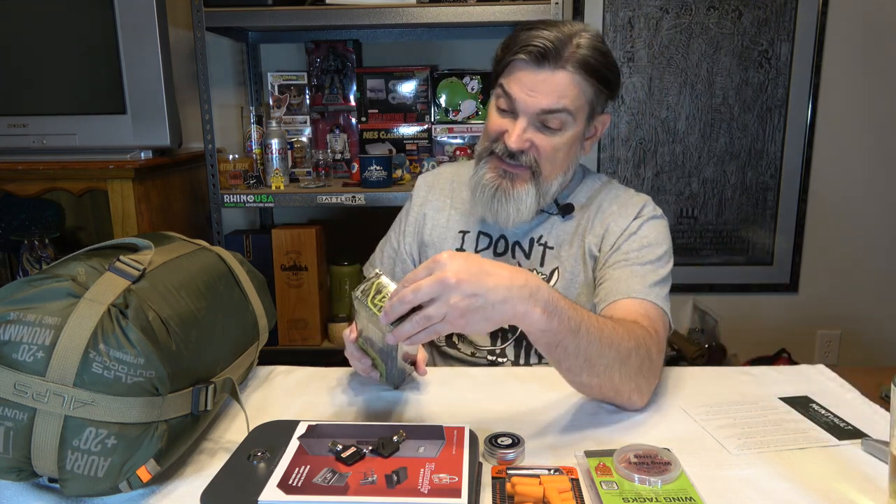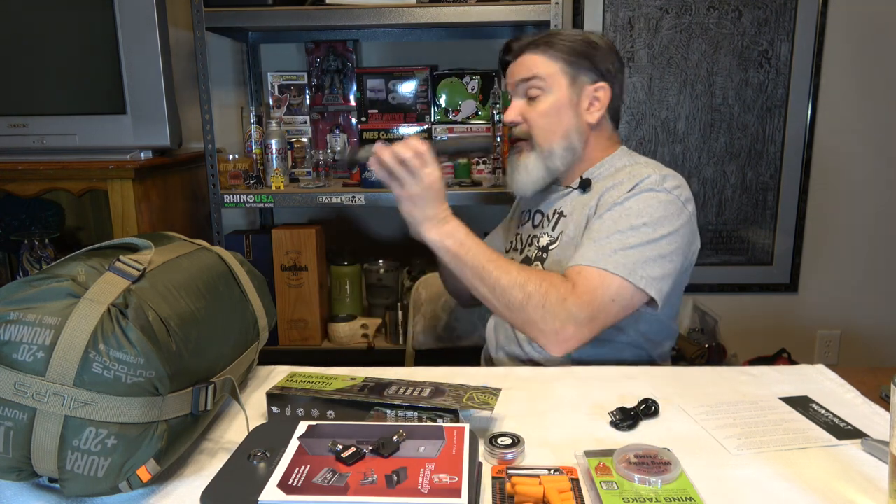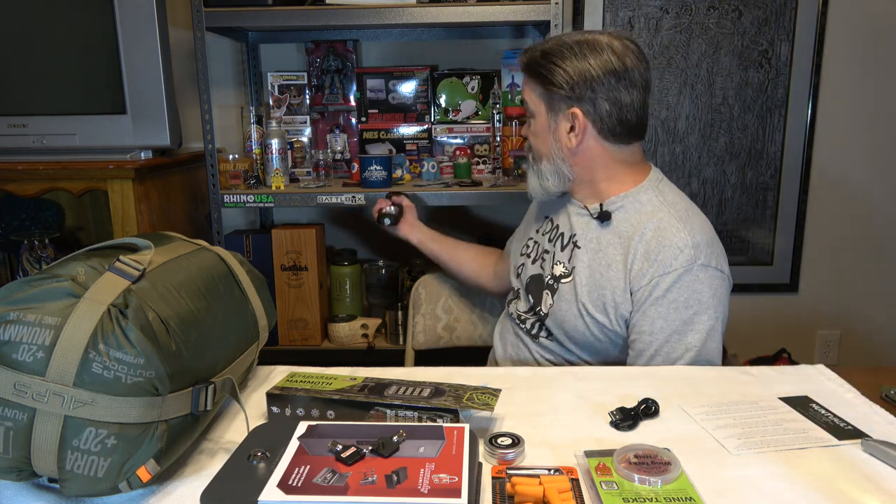Last thing we got is a hybrid light from Mammoth — a 400-lumen hybrid solar multi-light and charger. It does 35 hours of light on one full charge, with a 400-lumen panel light and a 150-lumen flashlight. We've got magnets on it so we can stick it to something metallic.